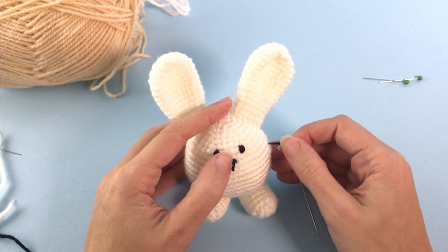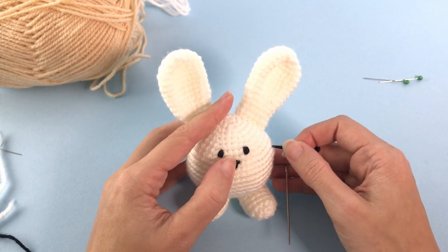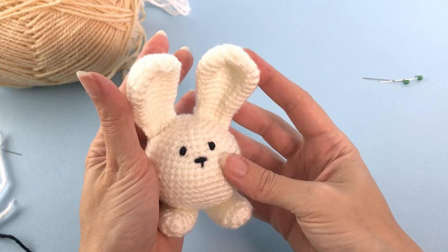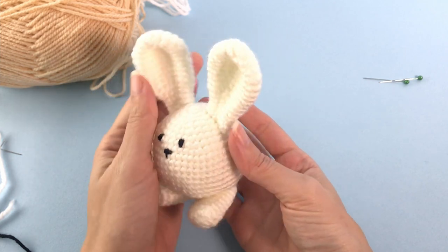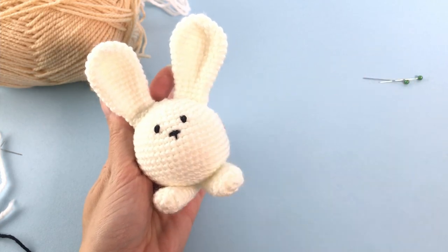Secure and cut the yarn. Look at this - so chubby! This is the finished bunny. I hope you enjoyed making this chubby little bunny and that he brings you a lot of luck. See you next time, bye!